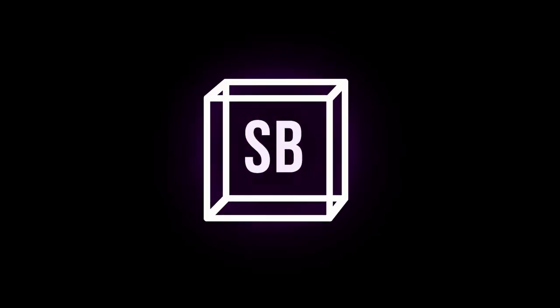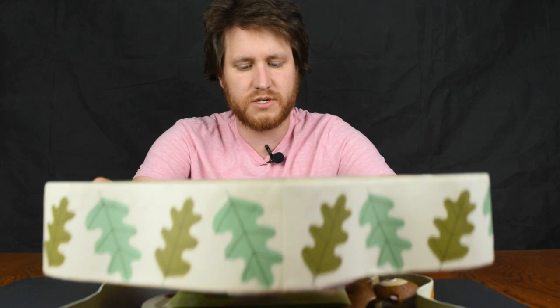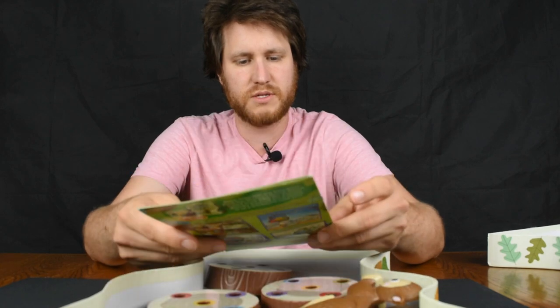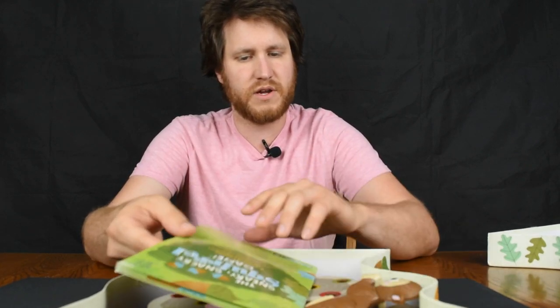Sneaky Snacky Squirrel is a nice fun little game for younger players to learn some of the basic skills like taking turns, matching, a little bit of hand-eye coordination, and dexterity. Let's open up the box — inside you get the instructions in multiple languages, very easy to read through.